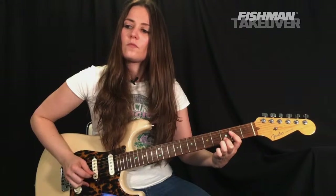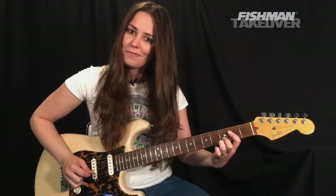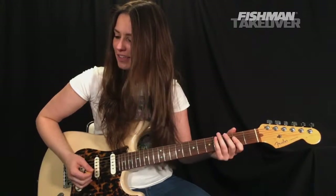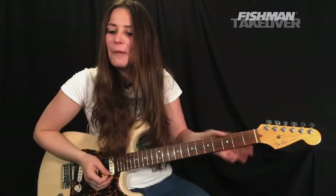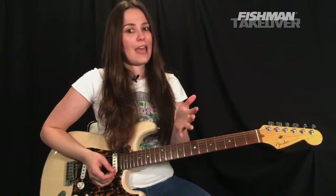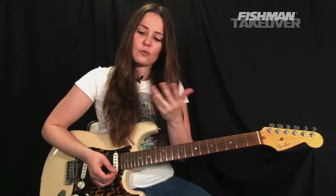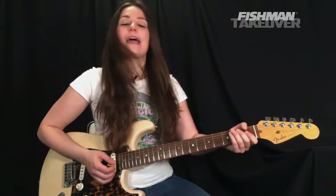Love the tremolo on this amp — awesome, just had to say that. The chords we're going to be dealing with on the chorus: an A, a G major seven, a D over F-sharp, and a D over E.